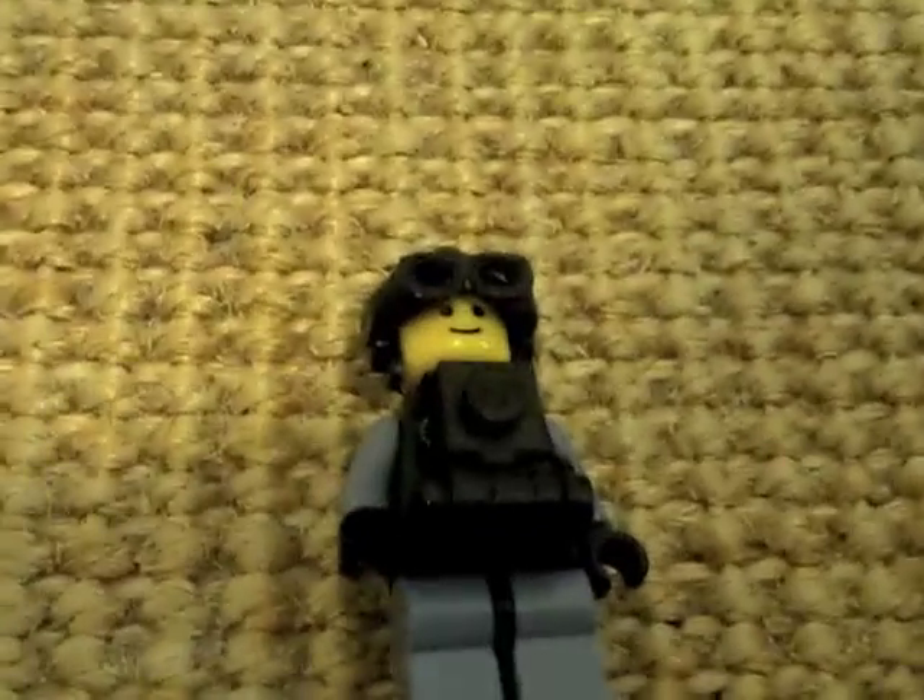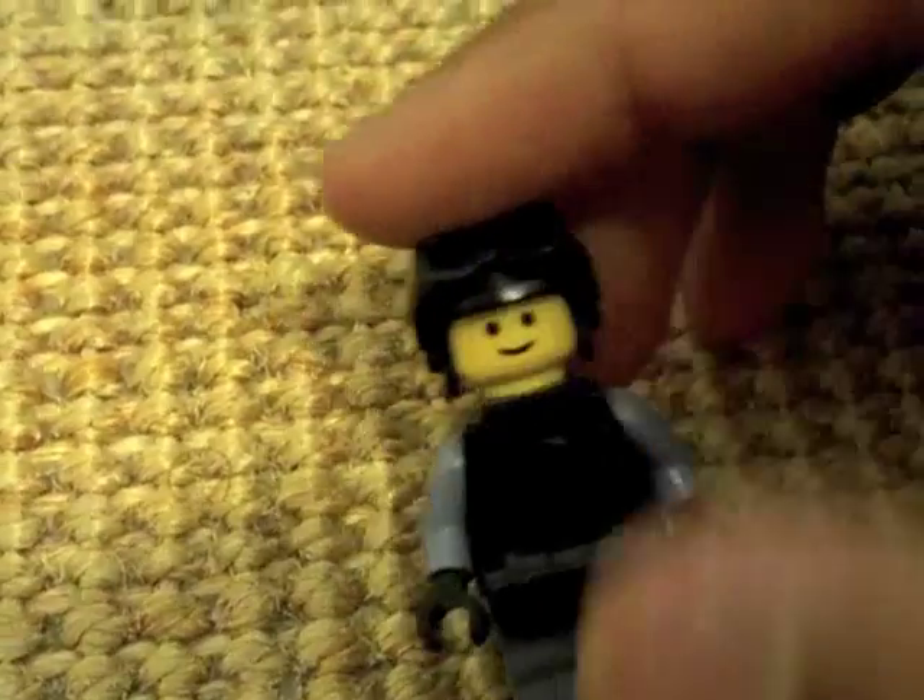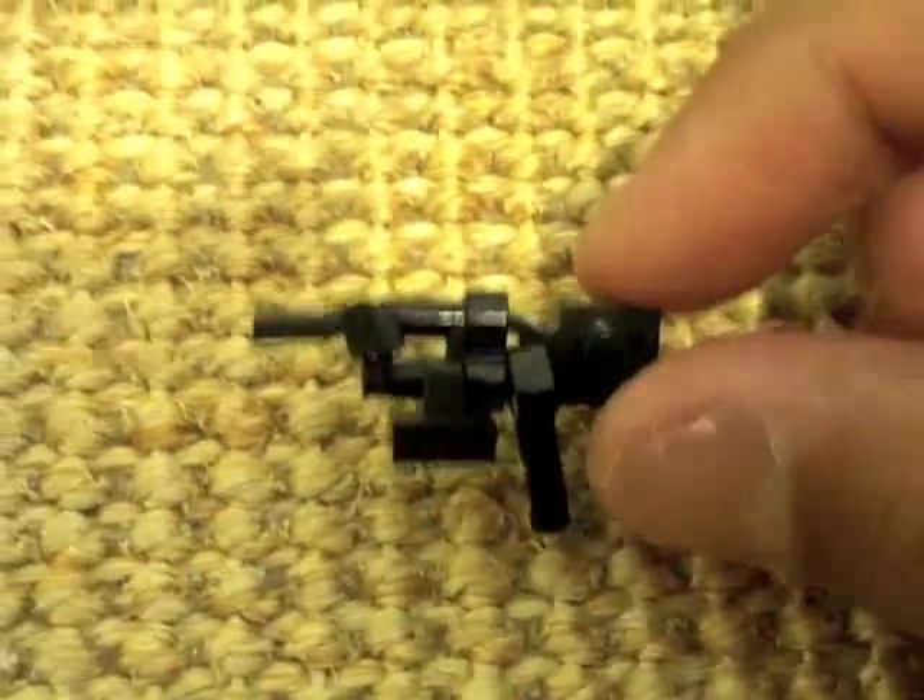Also, if you would want us to show you how we made this Navy SEAL, we might do a tutorial on it, so just leave it in the comments down below. Here's the MP7 — take a good look. It's made by Heckler & Koch, so I'll break it up for you guys.